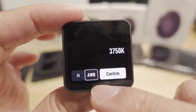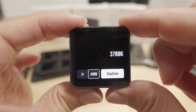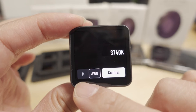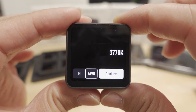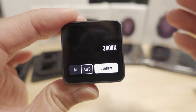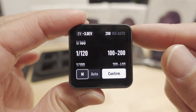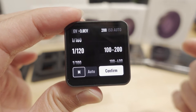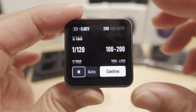I prefer automatic white balance because as you fly around and the sun's angle changes, the value adjusts accordingly. With a fixed manual white balance it looks good in some angles but weird when you turn around and fly away from the sun. For exposure, following the 180-degree rule, since I'm filming at 60fps I set my shutter speed to 1/120 in manual mode.